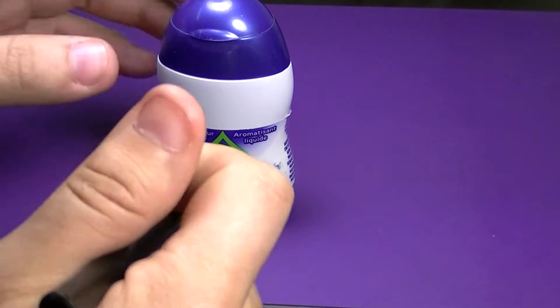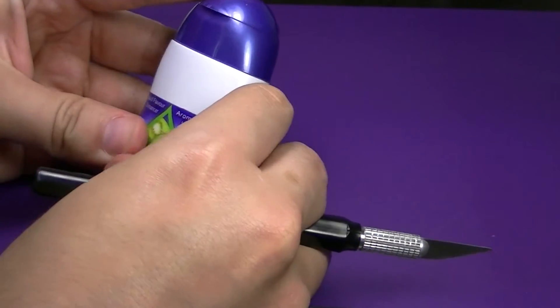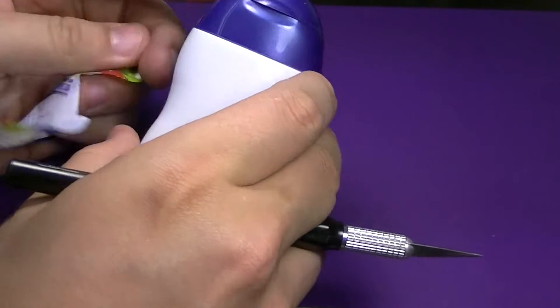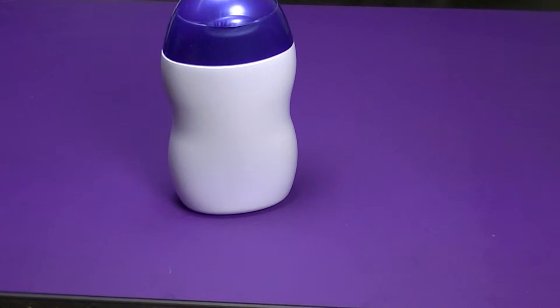To get us started, we're going to come in with the hobby knife and gently score down the middle of the wrapper to remove it. With a knife, please be careful not to cut yourself and use appropriate safety precautions.